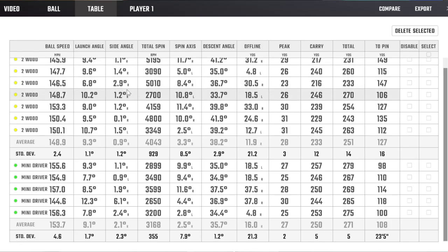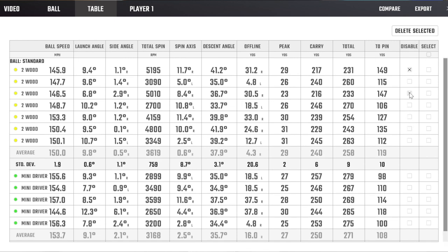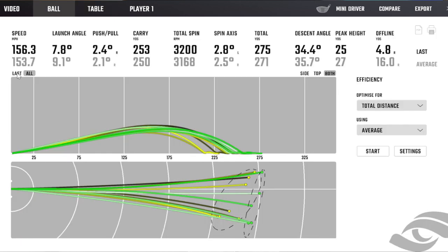Let's look at the numbers now. Distance-wise, the mini driver definitely takes it here. If we look at all the shots, we were looking at close to about 20 yards of difference. Even if I pull out the really nasty ones I hit with the two wood, it's still at least 10 yards longer with the mini driver. Dispersion-wise, basically identical — really no difference. I hit as many offline with the two wood as I did with the mini driver. So mini driver off the tee is definitely the winner: more distance, no real change in dispersion.